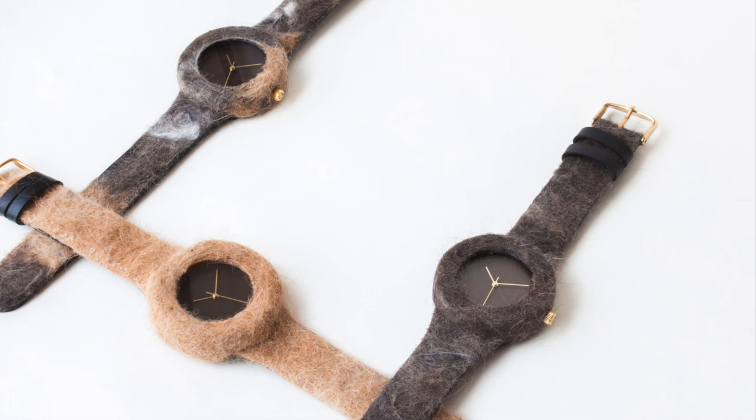Within 3-4 weeks, you'll receive your functional, yet one-of-a-kind timepiece.